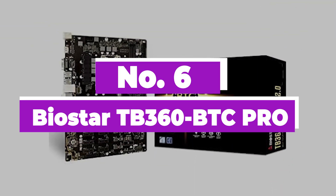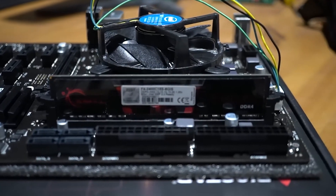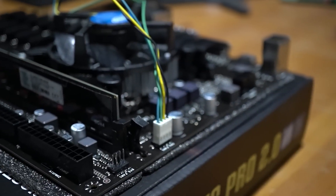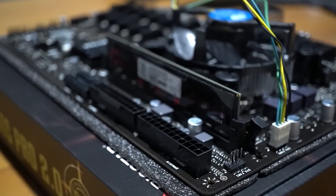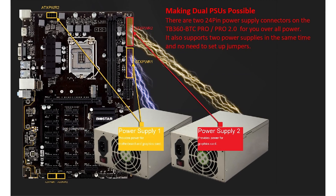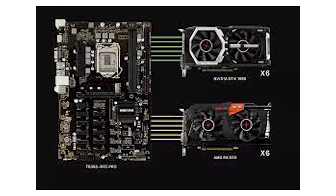Number 6: Biostar TB360 BTC Pro. This piece of engineering is one of the top-performing mining motherboards in terms of features and price. The optimized power design offers solid power delivery for long, intensive mining sessions and increases overall mining efficiency and thus your revenue. It has 24-pin power supply connectors and supports dual PSUs, so there's no need to set up jumpers.